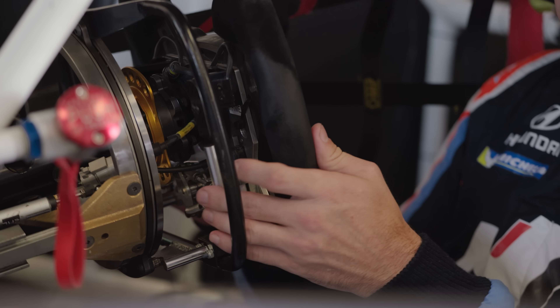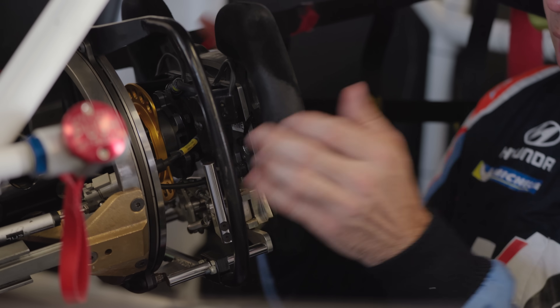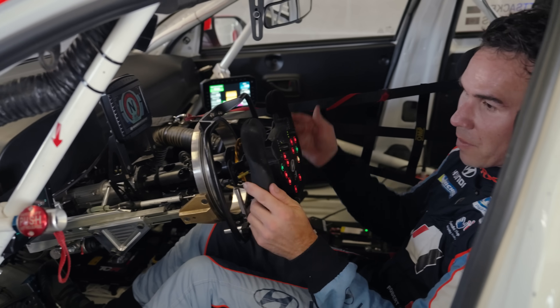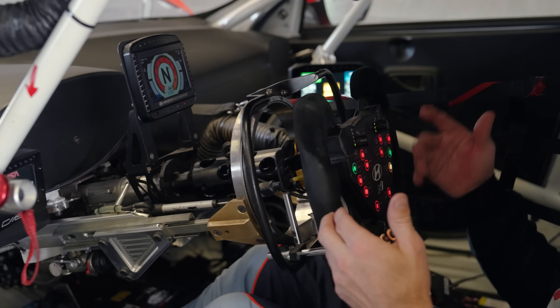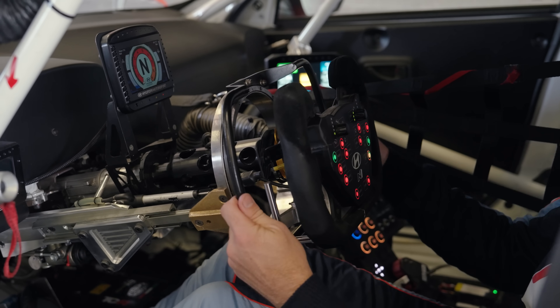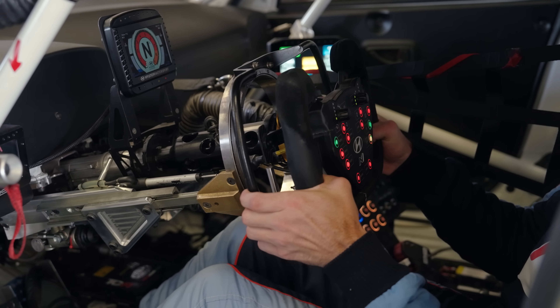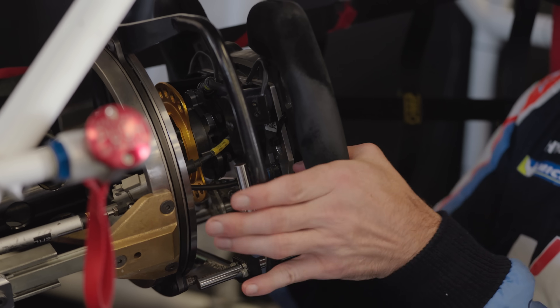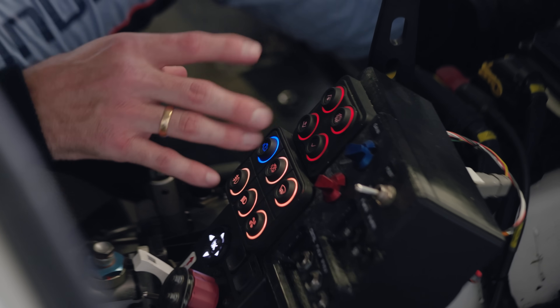This is my throttle paddle — pretty simple, pull it towards the wheel for full throttle, off. Standard upshift-downshift, the same for my teammates and myself. The first thing that might be different than another Elantra N TCR car is this on the backside — that's my brake ring. I pull that in to apply the brakes. And then the Bosch EBS does its own magic down here.